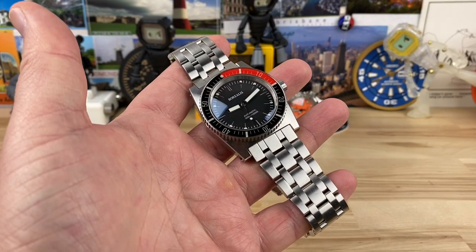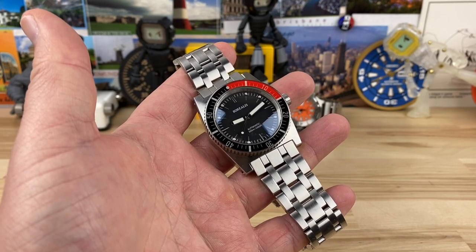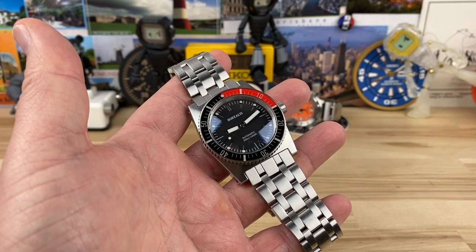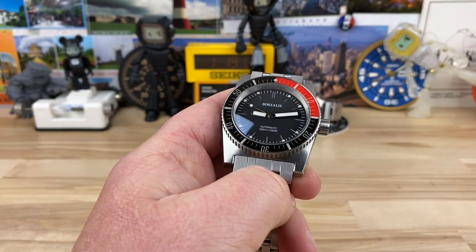Since I've been on a roll showing you watches that are not easy to find, I figured why not continue and share with you this Borealis Scorpion Fish version 2. Big thanks to my friend and one of the founder members of the Random Rob channel, John, for sending this and the Rado over for me to check out and share with you guys.